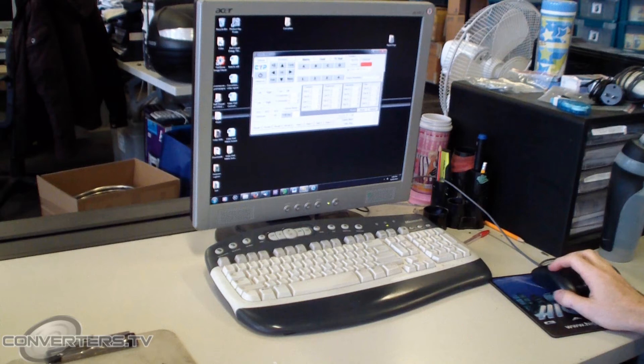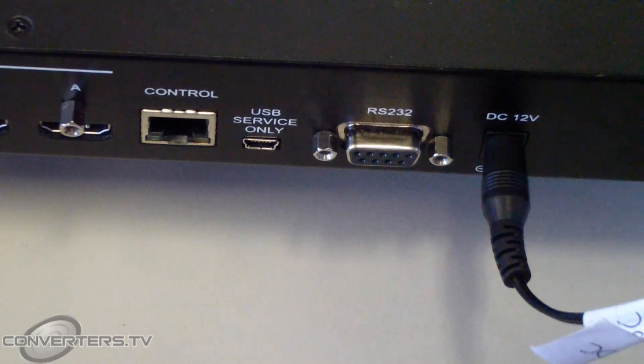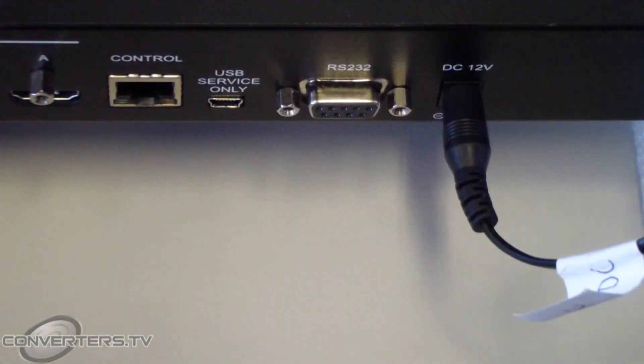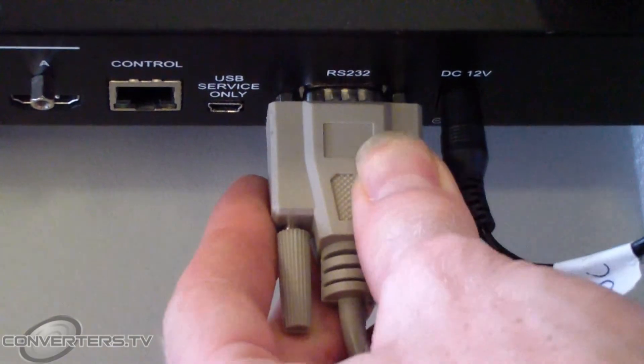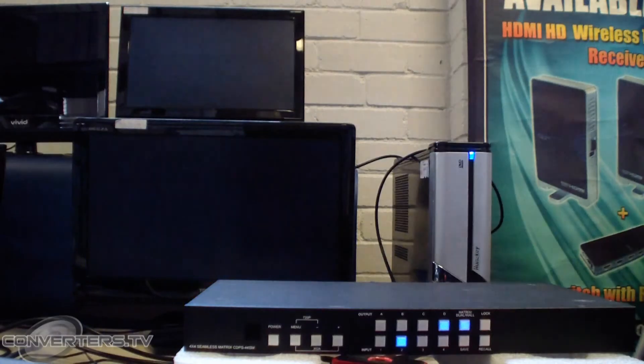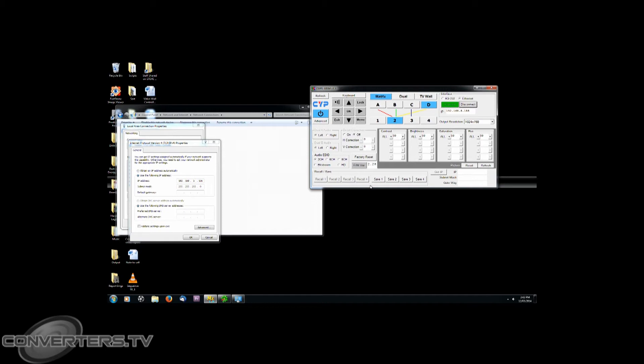You may also optionally control the unit from a PC using software available online. This is useful if you have a PC that controls all the multimedia devices in your home or business. To do this, you can connect a computer to the unit via either Ethernet cable or an RS232 cable. The software lets you adjust the same options as on the remote control and OSD menu for the unit, and lets you choose if you are connected via RS232 or Ethernet cable.